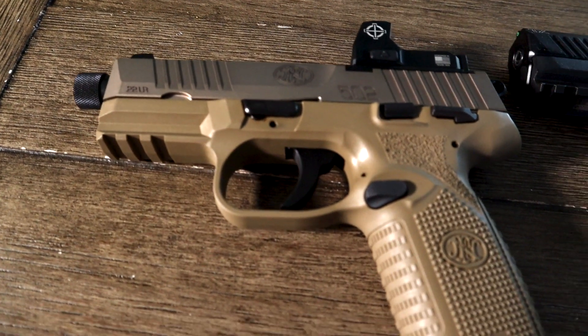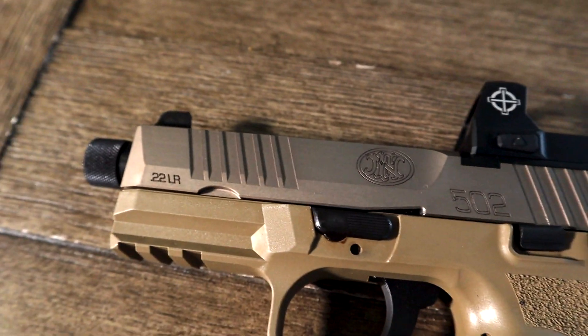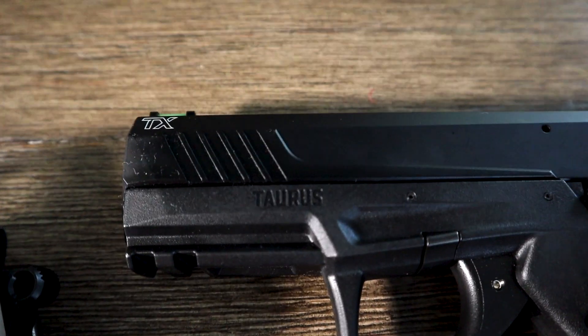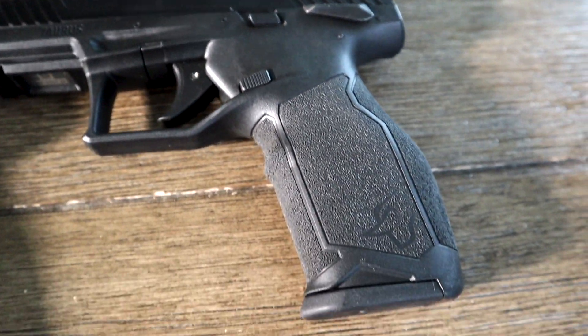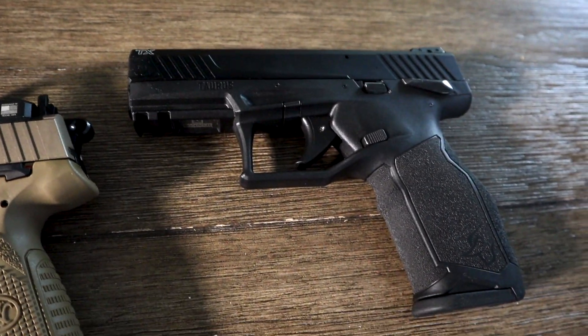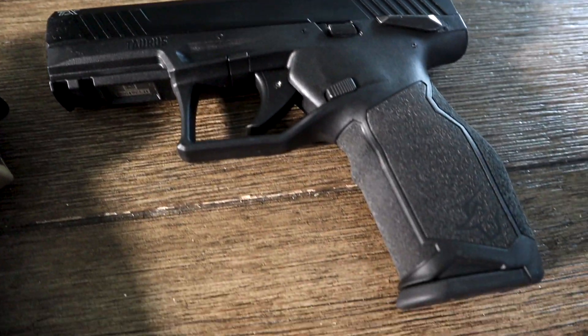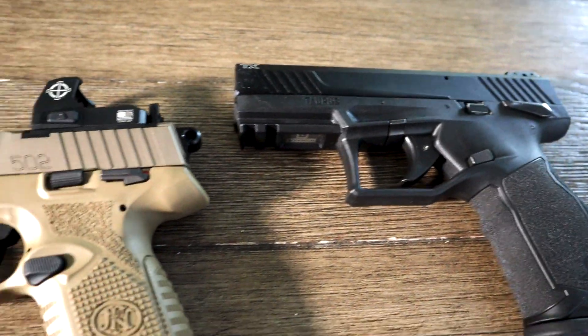So the question is: FN 502 Tactical or do we get the Taurus TX 22? Two really nice .22 handguns. I can start off by saying if you get either of these you're going to be doing very well compared to what's on the market today.